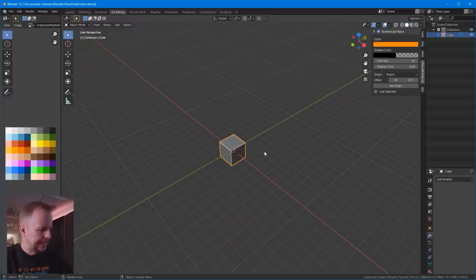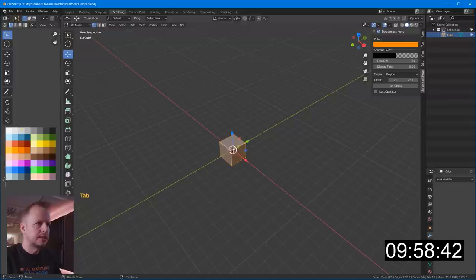Should we just get started straight away? Okay, we're ready? Ready? Steady? Go time! Yes and we're off!